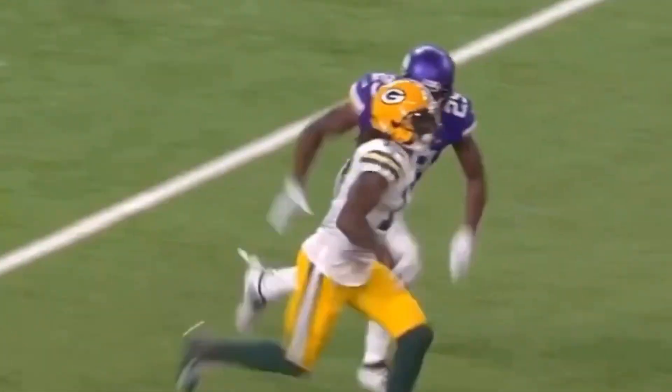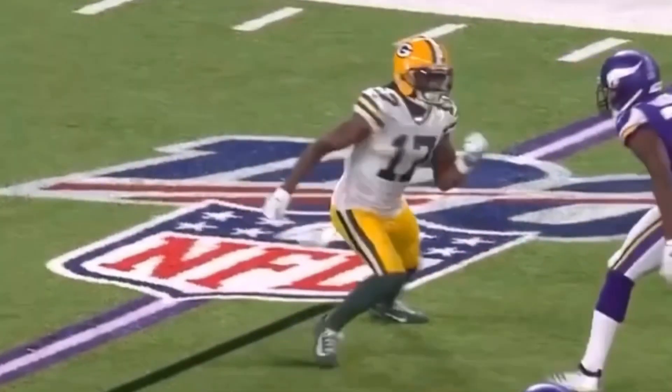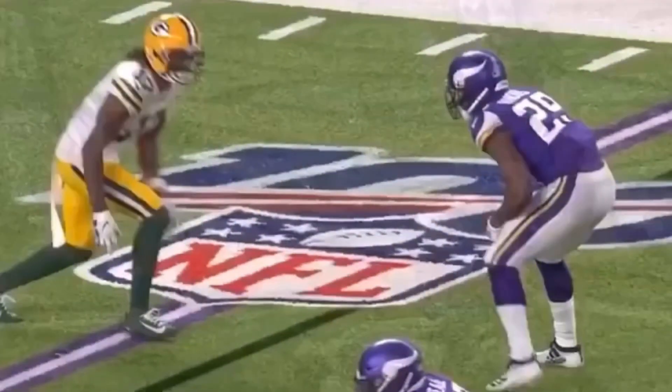All right guys, today we're going to be breaking down this route by Devante Adams. We're going to talk about how he sets up the DB with this hesitation release and how this is another way he can run a dig. Let's take a look at it full speed.